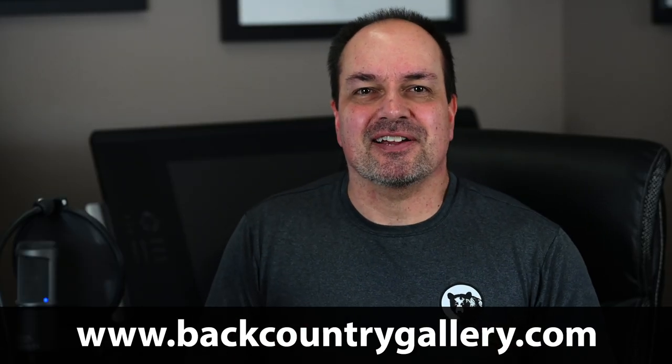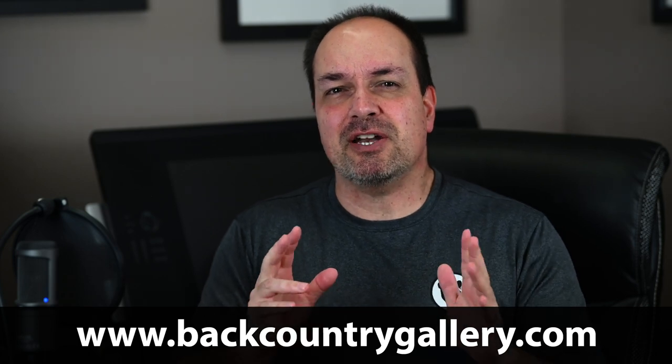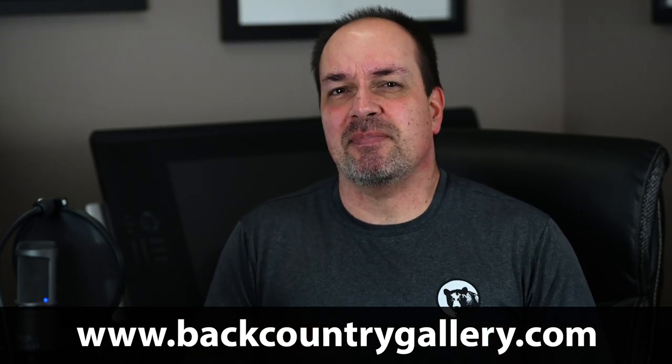Hey everyone, Steve from Backcountry Gallery here. This time around let's do a quick video covering field techniques for better shadow recovery once you get back home.